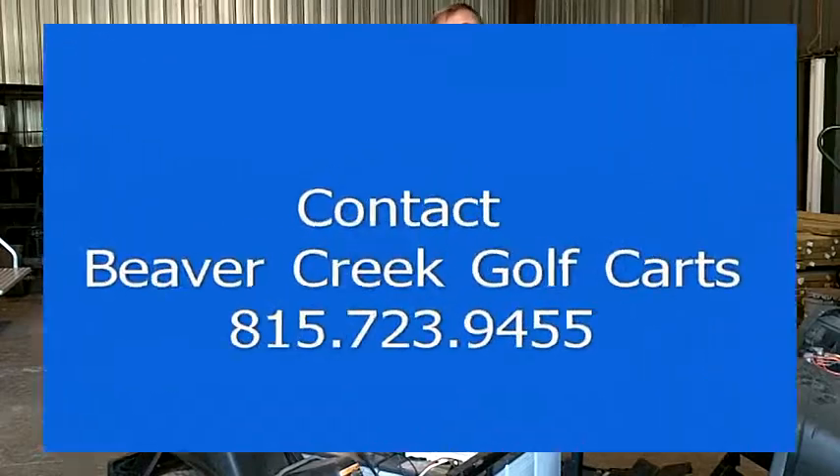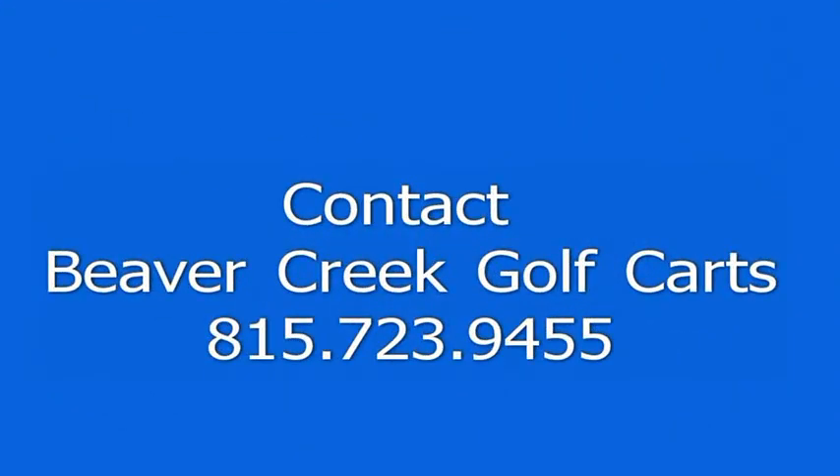That's about all I can tell you about batteries. Call Beaver Creek Golf Carts at 815-723-9455. Visit us online at BeaverCreekGolfCarts.com or BeaverGolfCartParts.com.